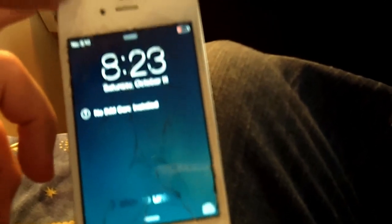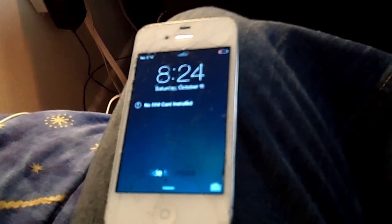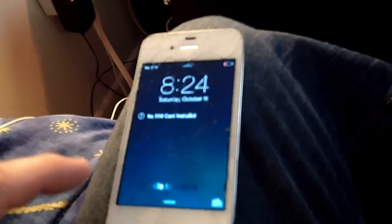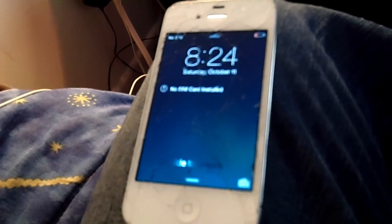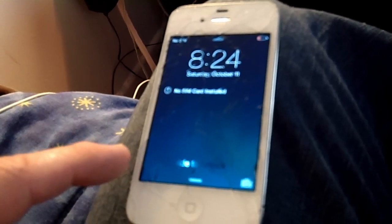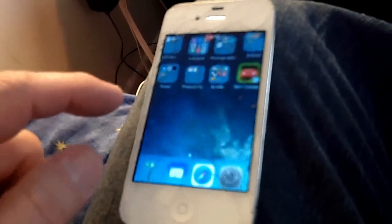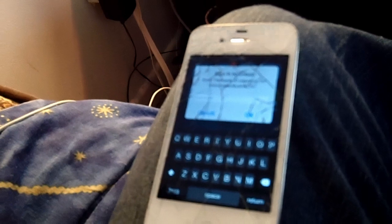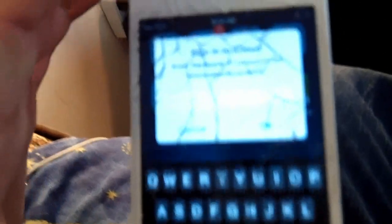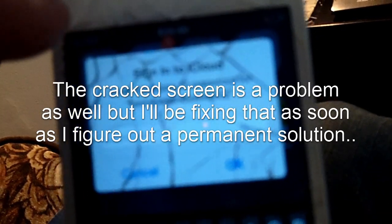I have an old iPhone 4 here. I bought this for parts, and then my son decided he wanted to use it, so I let him use it instead of parting it out, because it does work pretty good. The only thing that doesn't work on it is the Wi-Fi, but we were able to load a bunch of his favorite apps on it just through iTunes, but now we have a problem.